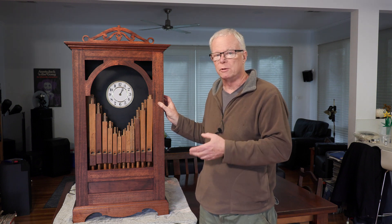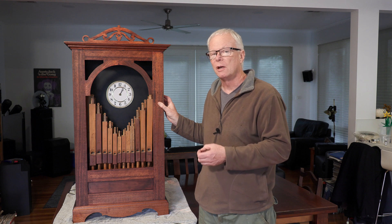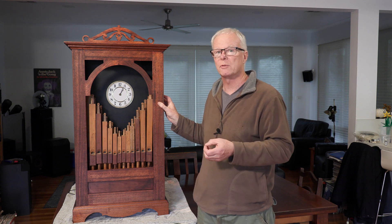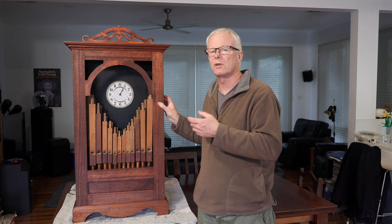So we decided we would build our own. Now this isn't a fully mechanical organ clock like all the others that are available — this one is a bit of a hybrid. Whilst it has real pipes and a mechanical air system that actually supplies wind to those pipes, the actual pipes and the music are switched using an Arduino processor. The first part of this video will cover the construction of the instrument, and we'll finish up with the clock actually playing a tune.